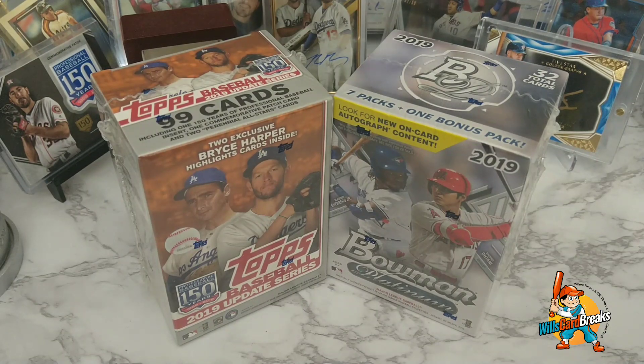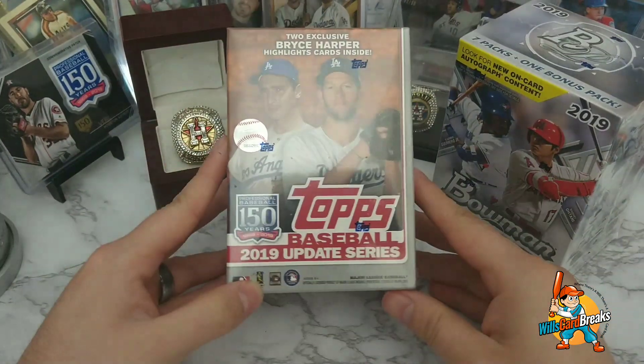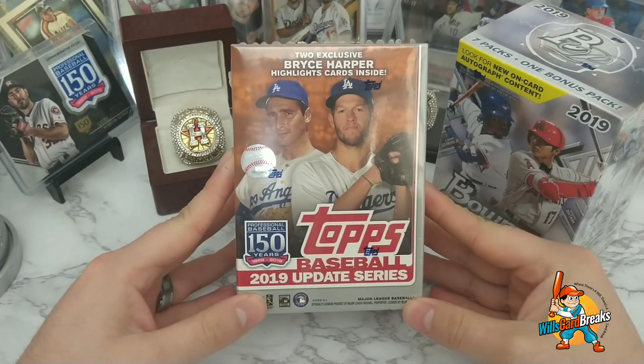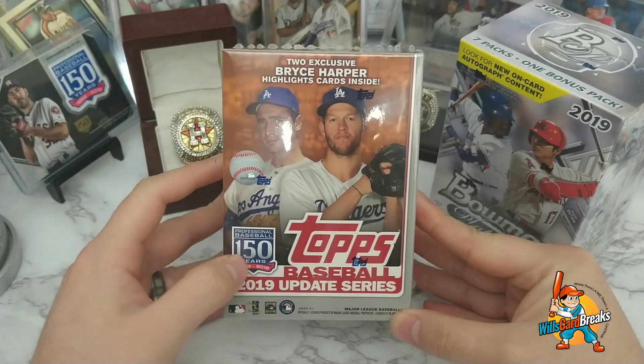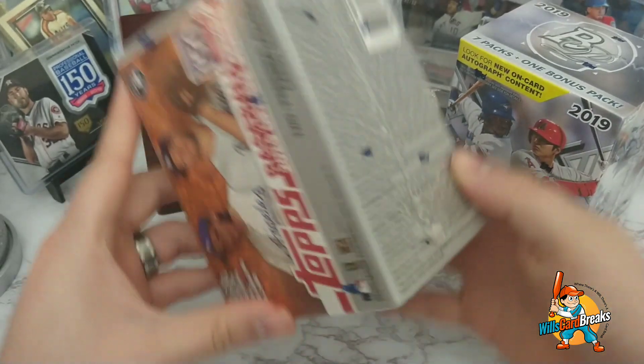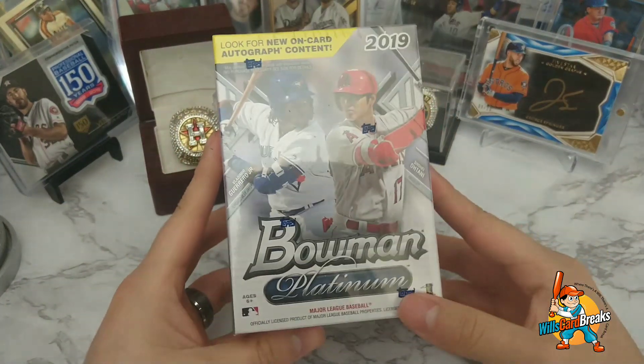Hi everyone, welcome to another episode of Will's Card Breaks. I'm Will, and where there's a Will there's a card break. Today I'm going to open up these two boxes here — the first one being 2019 Topps Update Series. This one comes with a 150-year patch card, so we'll see what we get out of this 99 cards. I'll open that tier in a bit.